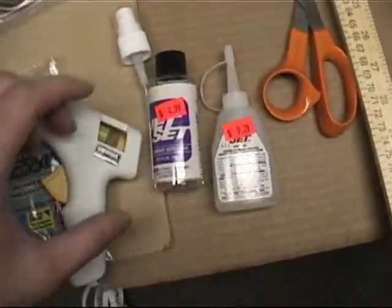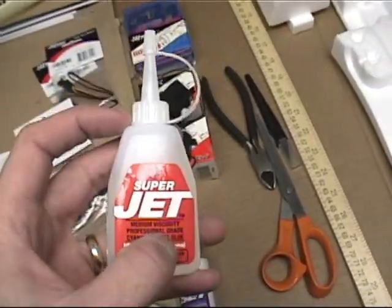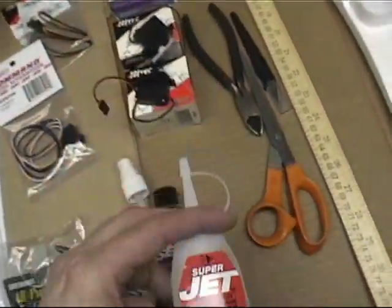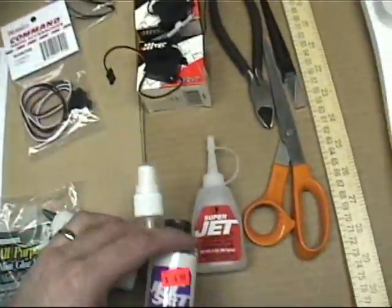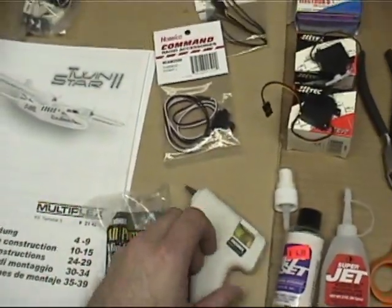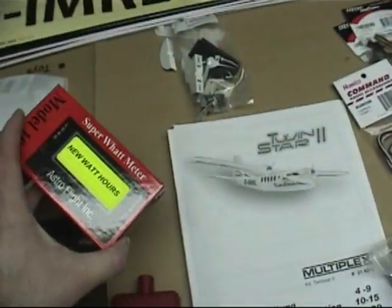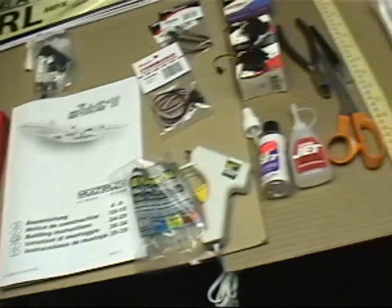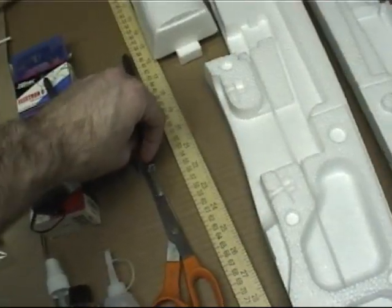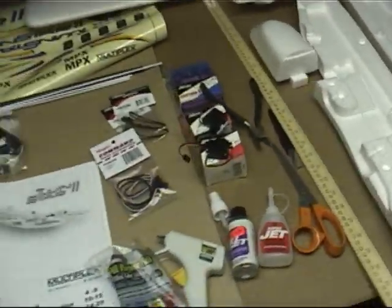You'll also have to buy CA glue — the stuff that is not foam safe. In other words, as long as it doesn't say foam safe, you should get it, because you don't need foam safe for this type of material. You need the accelerant and a low temperature glue gun and the glue sticks. What will be useful later on is a tachometer and a wattmeter — those aren't required but useful in fine tuning motor performance. Of course wire cutters, a hobby knife to cut some of the foam, a pair of scissors, and a ruler for cutting lengths which are in the manual in millimeters.